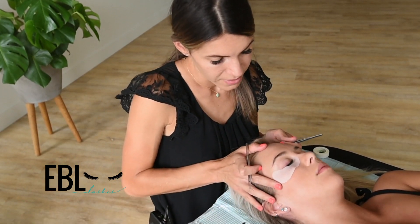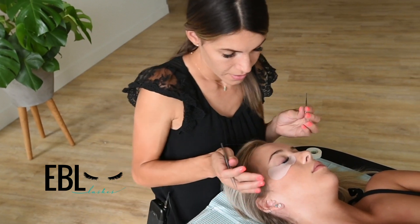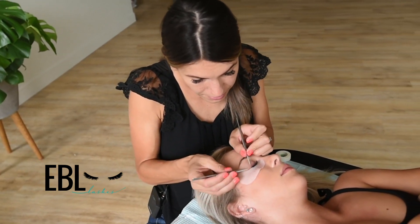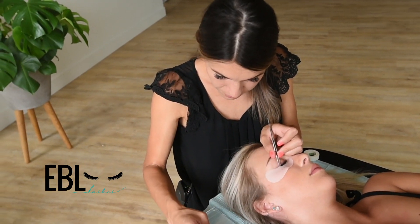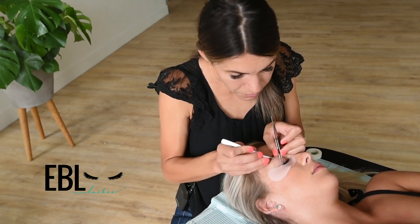When I work on this outside corner, I want to shift my client's head to the left just a little, then I want to bring my body and shift so that I'm parallel with the eyelash. It makes it more comfortable for you so that you're not leaning all over the place.